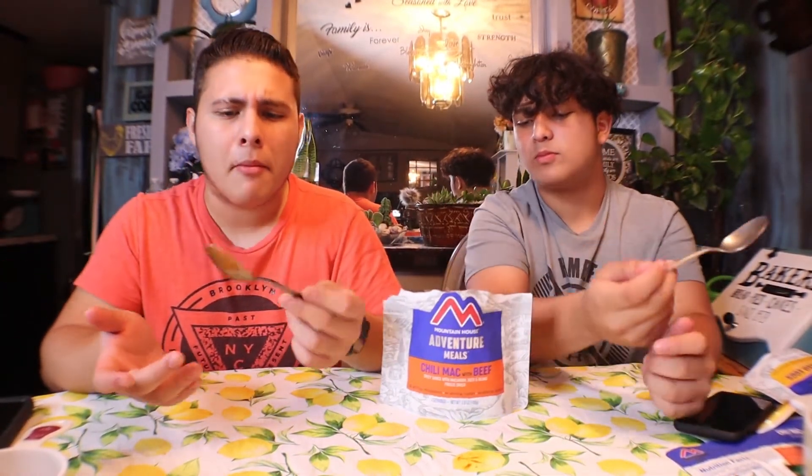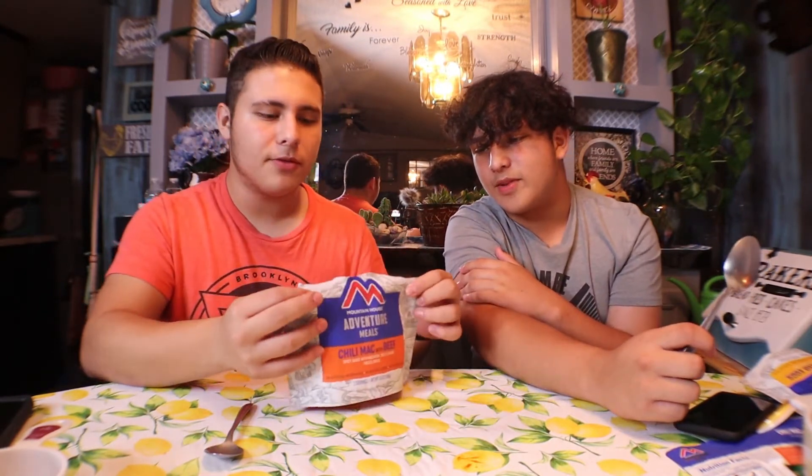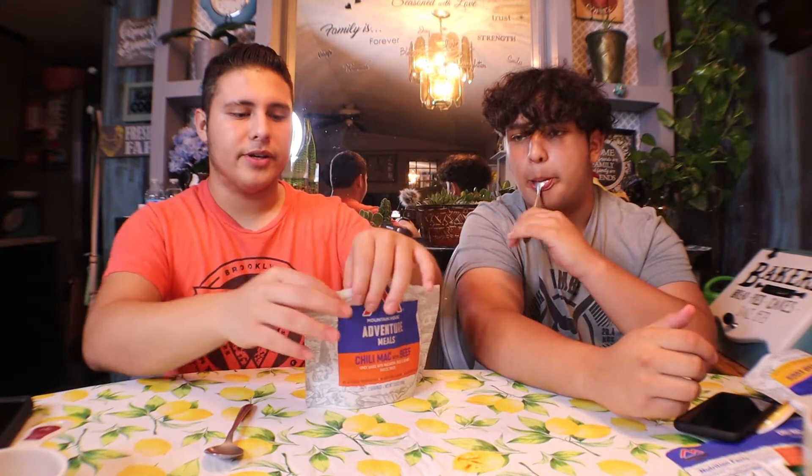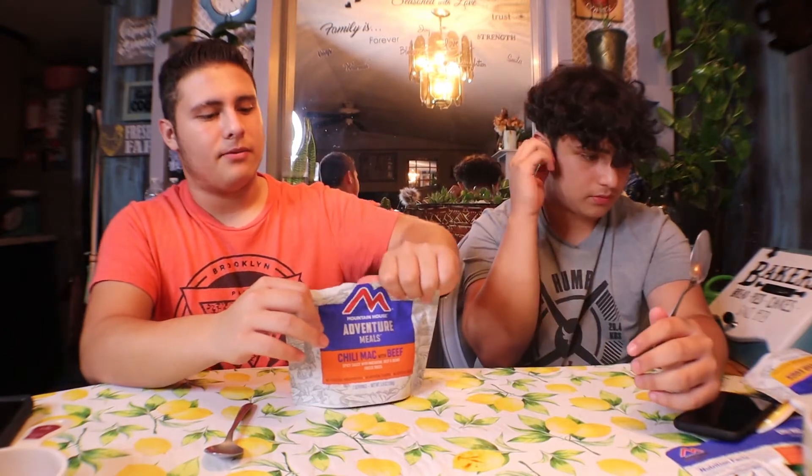If you're hungry, this would for sure satisfy you. The texture is nice, the aroma is nice — I think the flavor could be a lot stronger. Out of ten? Seven and a half — I'd say six and a half. So we're pretty much on the same page. It's not bad. I would recommend it if you're going camping and don't want to bring a big electric grill — just use this. It's easy, very simple.